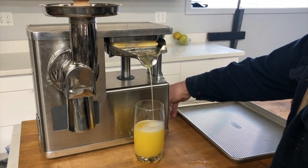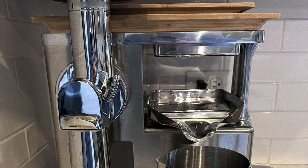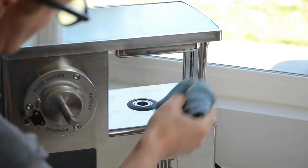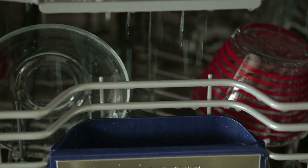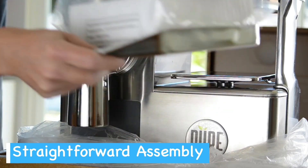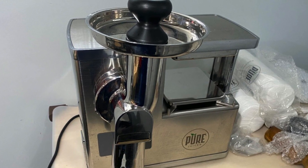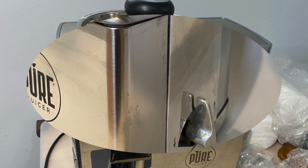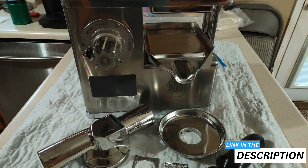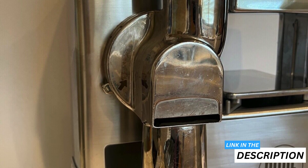The Pure two-stage juicer also stands out with its ability to whip up baby food, nut milk, and even vegan ice cream — perfect for those who love kitchen gadgets that multitask. The stainless steel parts disassemble easily and are dishwasher safe, and no tools are necessary to assemble the machine out of the box. As a long-term investment, this commercial grade juicer doesn't disappoint — with a solid stainless steel build and an impressive 12-year warranty, it's a health partner designed to endure.